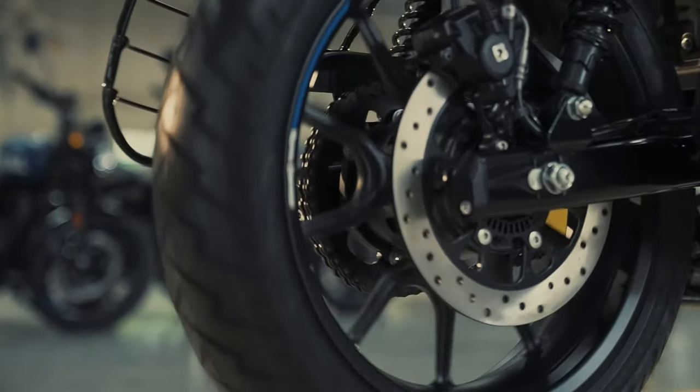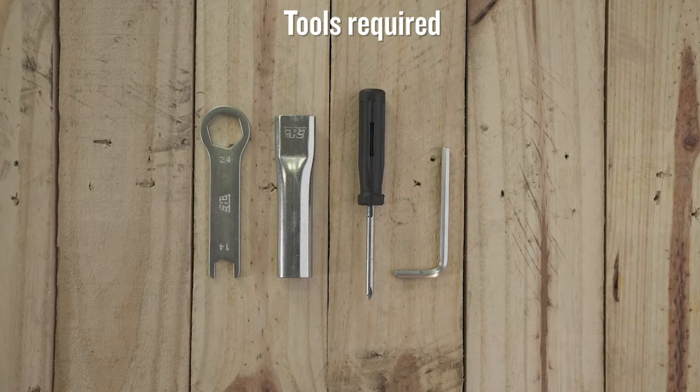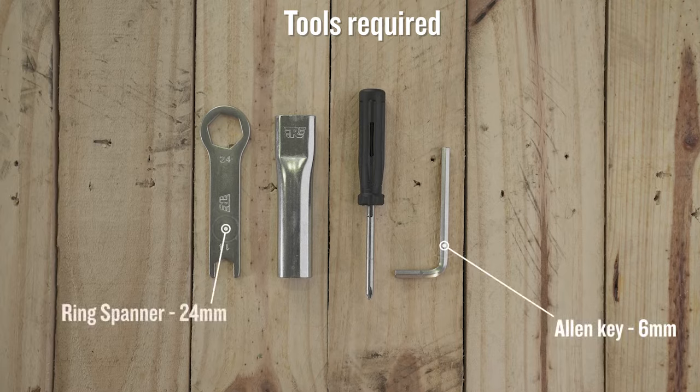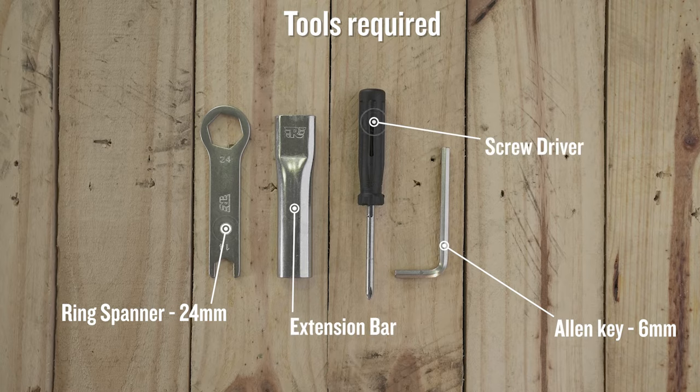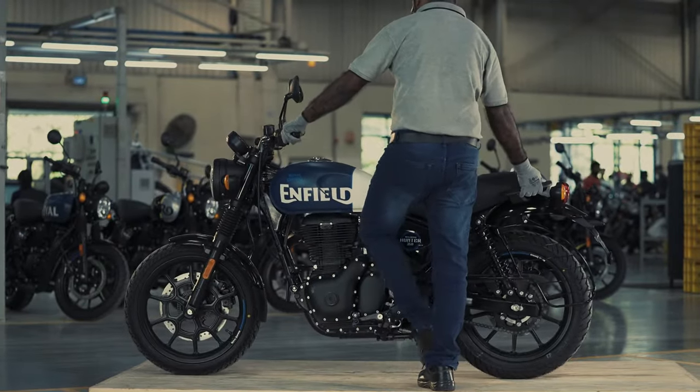You should also check if the rear chain is making noise. The tools that you need are in the toolkit of your motorcycle: an Allen key 6mm, ring spanner 24mm, extension bar, and screwdriver.